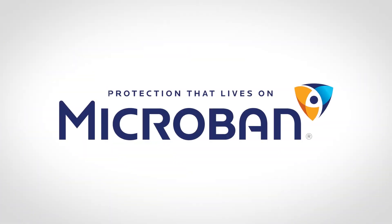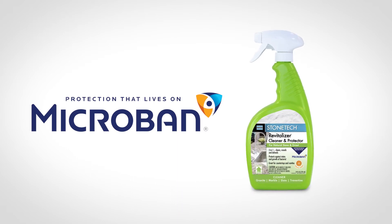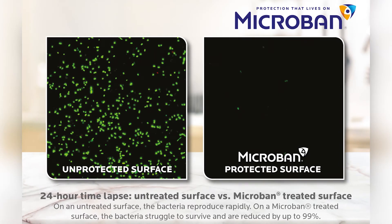Built with Microband Antimicrobial Protection, StoneTek Revitalizer Cleaner and Protector continuously defends against the growth of stain and odor-causing bacteria, mold, and mildew.